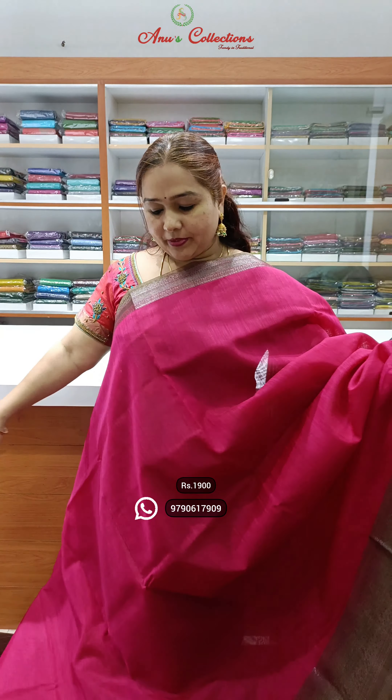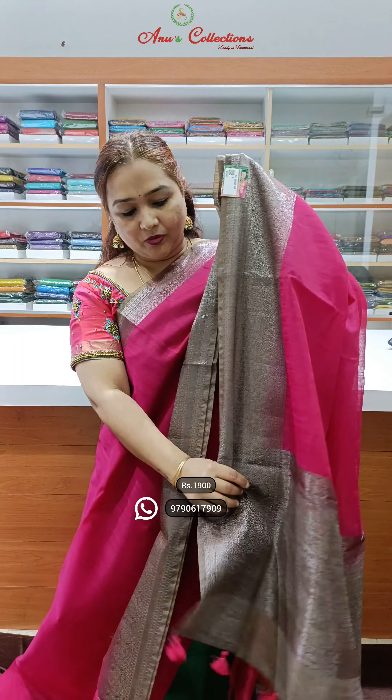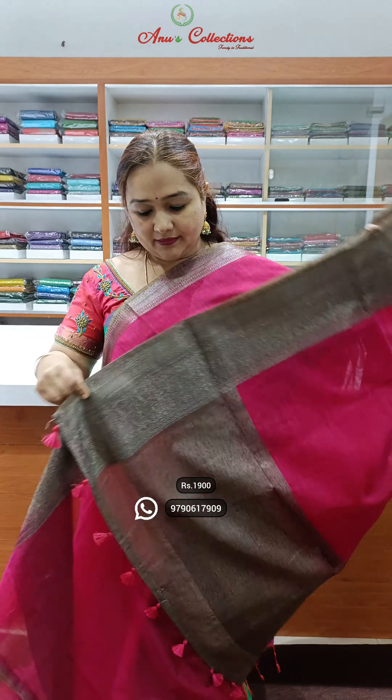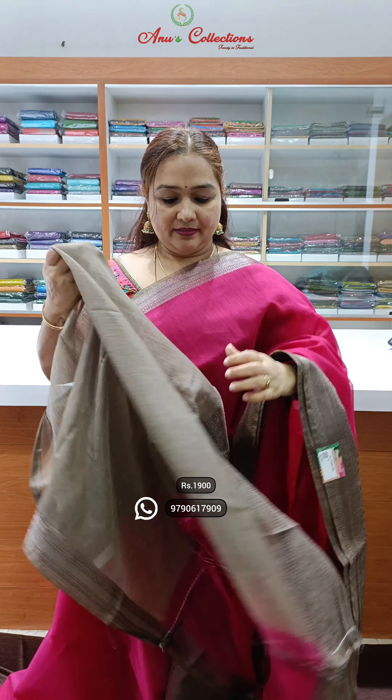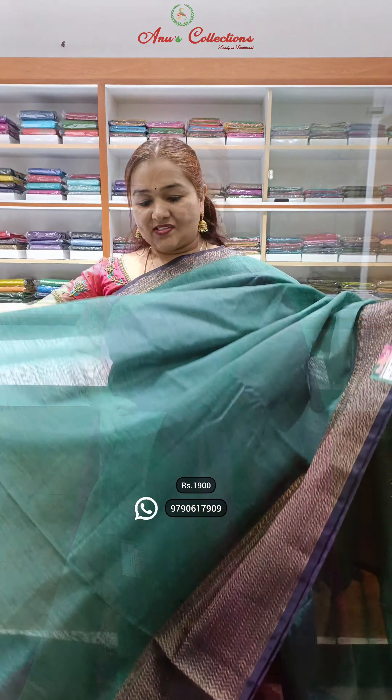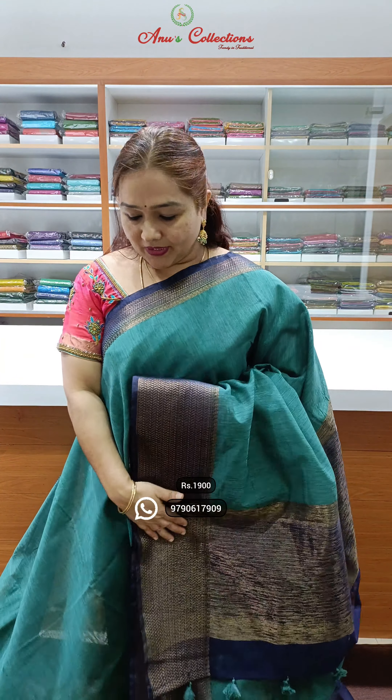Pink and a chicco colour combination, lovely zari woven border, nice silver zari, beautiful butterfly weaving, and this is the pallu with contrast blouse. The next design features golden zari, half-short golden zari woven border.